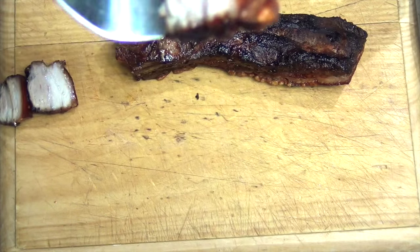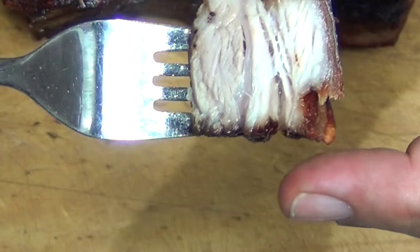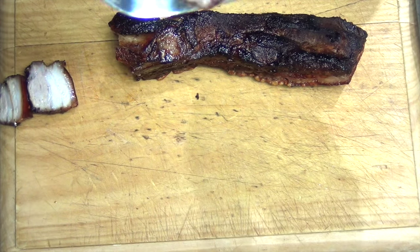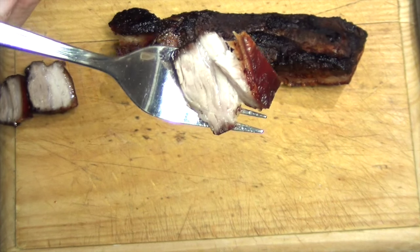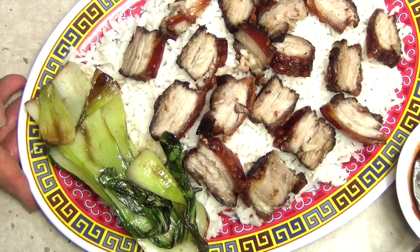And this is what you should have — piping hot, lovely and moist and tender. Serving with some rice, our greens, and our Chinese two-ingredient barbecue sauce. That's amazing. Thanks for watching.